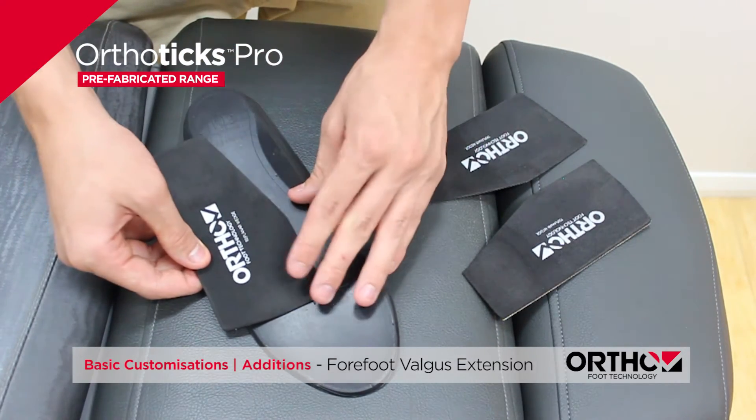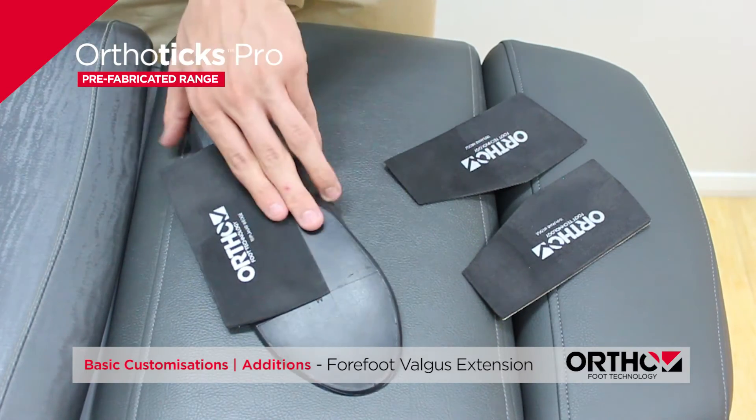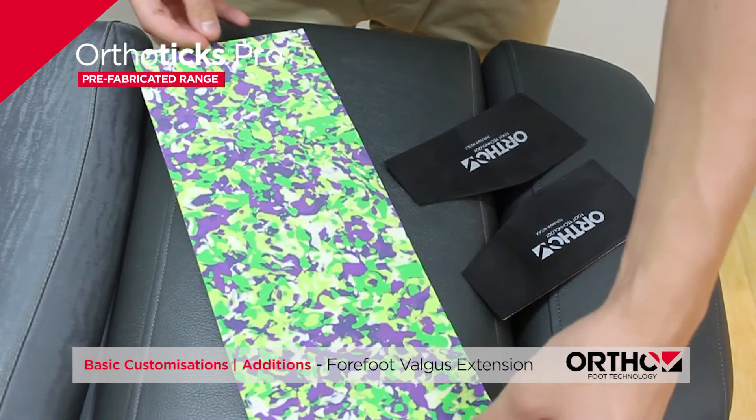be used for a rigid forefoot valgus, to place an orthotic reaction force lateral to the subtalar joint, lateral ankle instability, and to help the windlass mechanism and aid in propulsion.